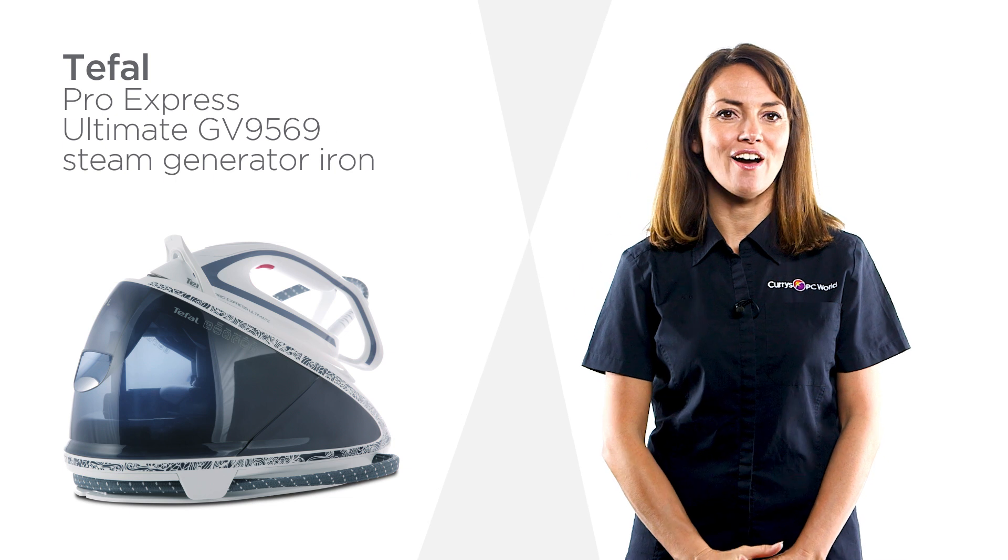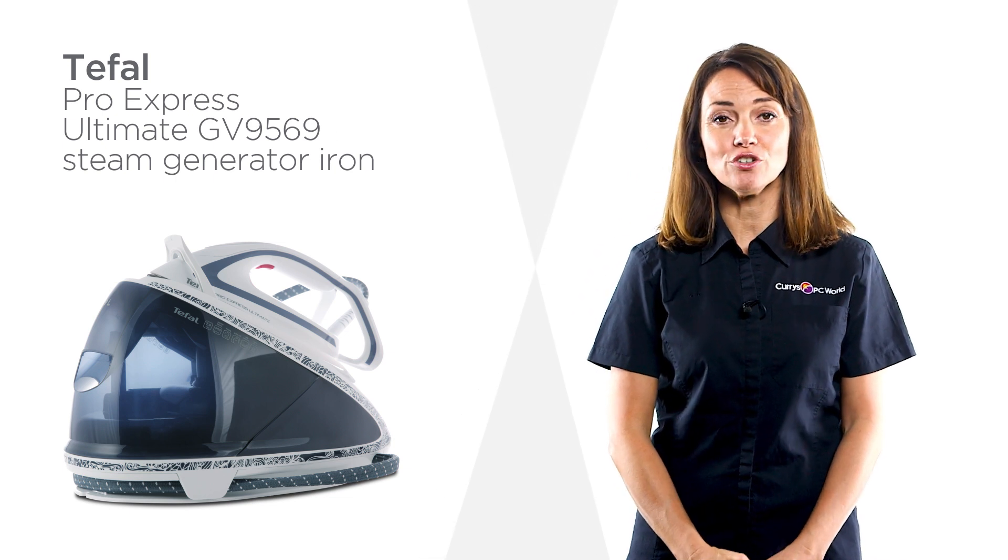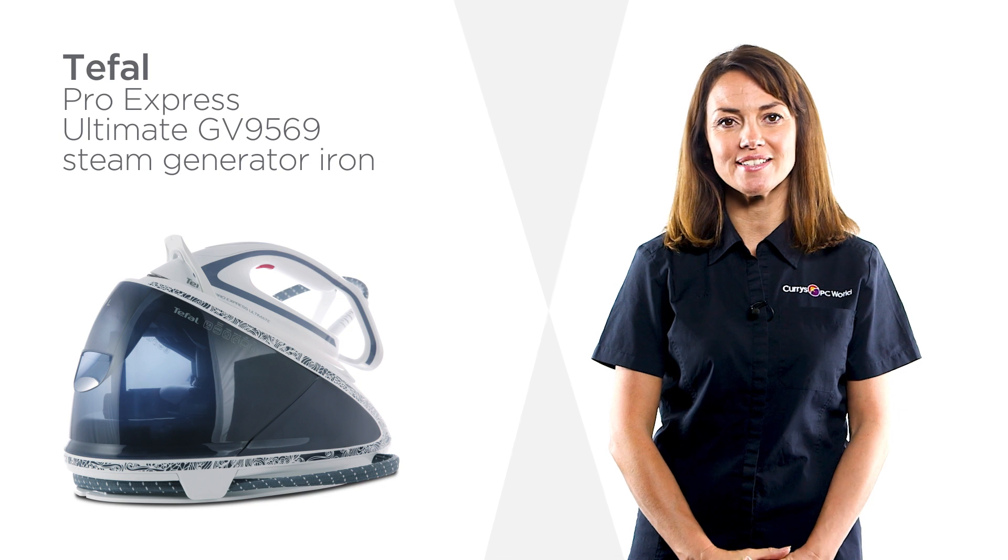This steam generator iron from T-FAL is designed to care for your clothes, with double protection to keep them looking their best.